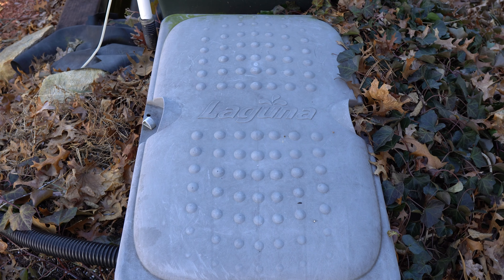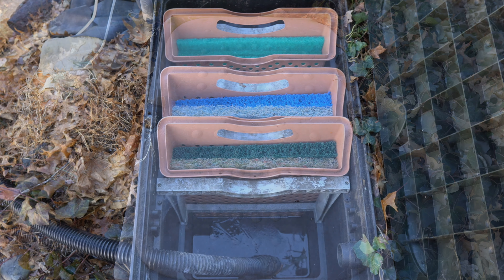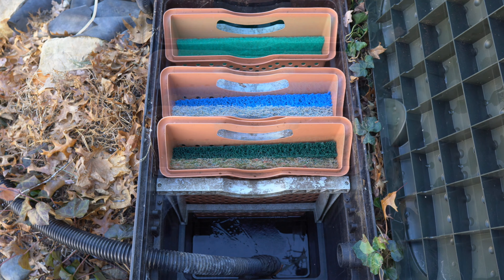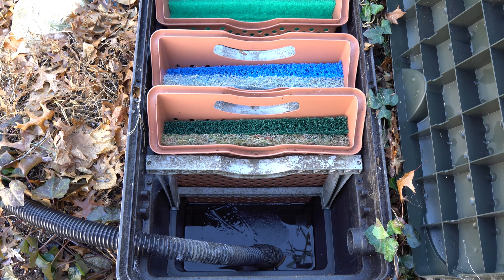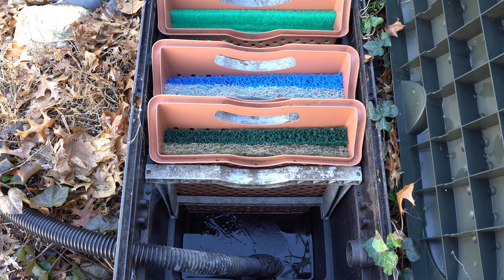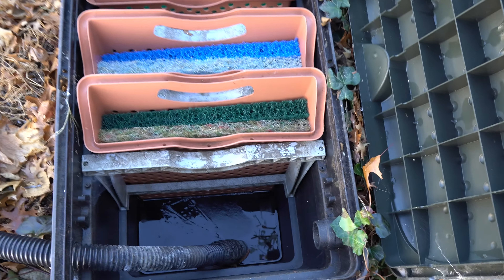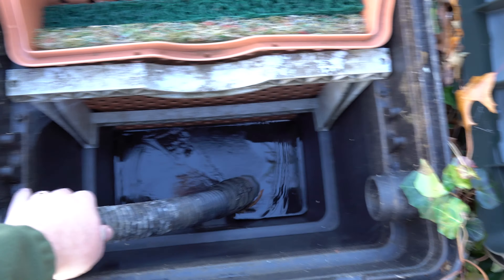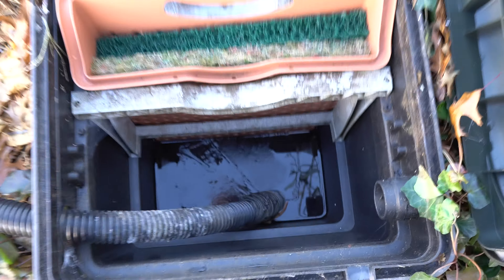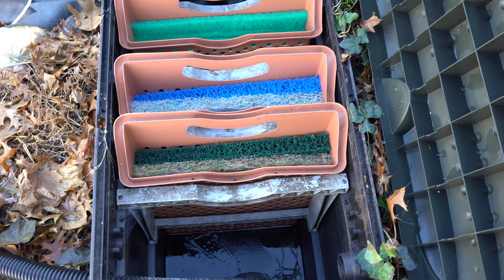This is the Laguna filter. It came with a bar for the water inlet and some brushes hanging down, but I took all that out. I just put the hose in and that's it. It pumps in, flows through the filter, and down the waterfall.